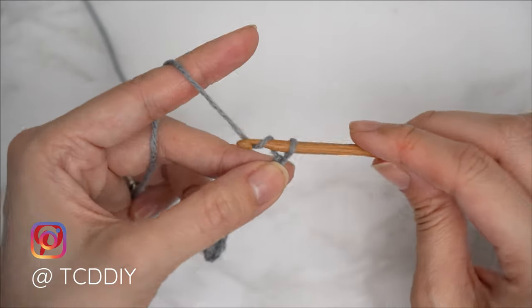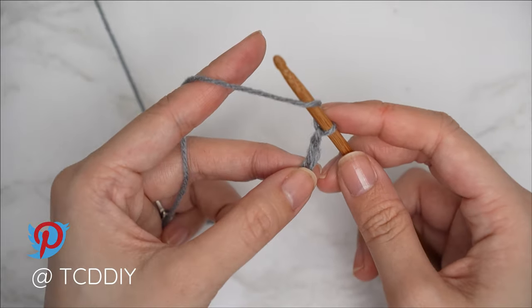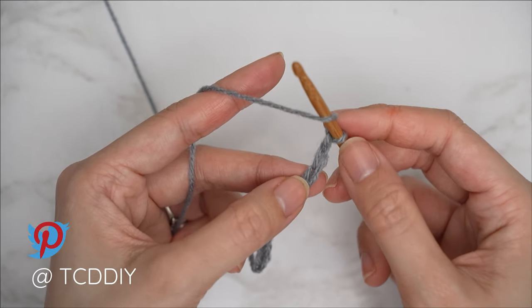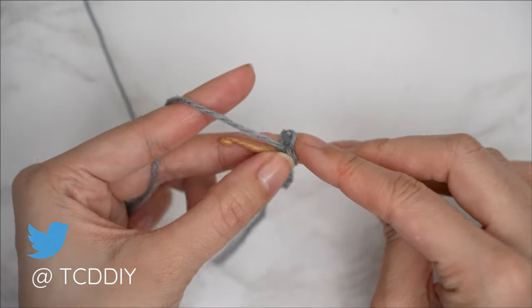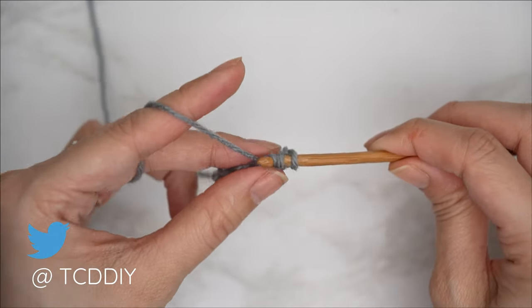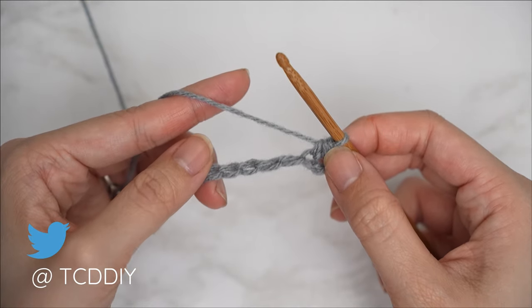Block off that last chain and do a chain two — that chain two doesn't count as a stitch, that's our turning chain. Then yarn over and into that chain that we blocked off, or the third chain from our hook, insert with a half double crochet: insert, yarn over, pull through, yarn over, pull through all three. Continue with one half double crochet into every chain. Row one is now complete.